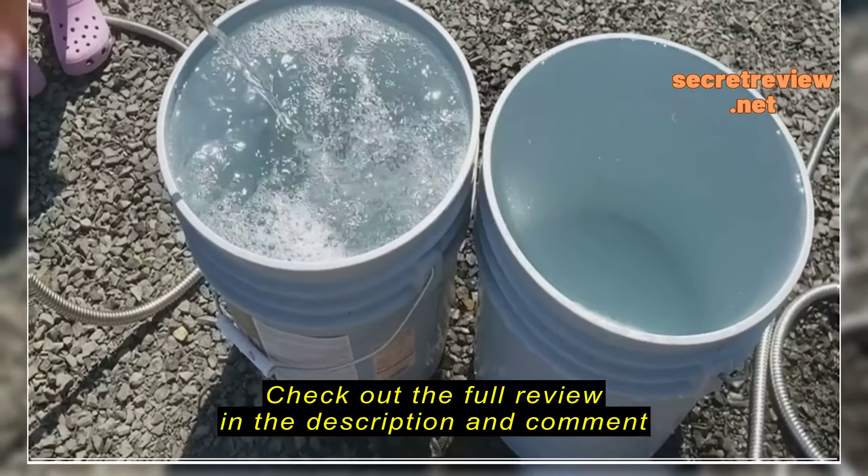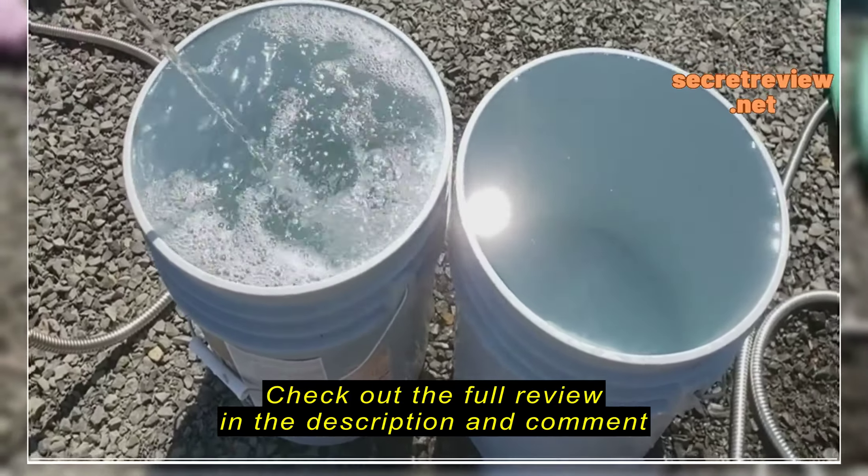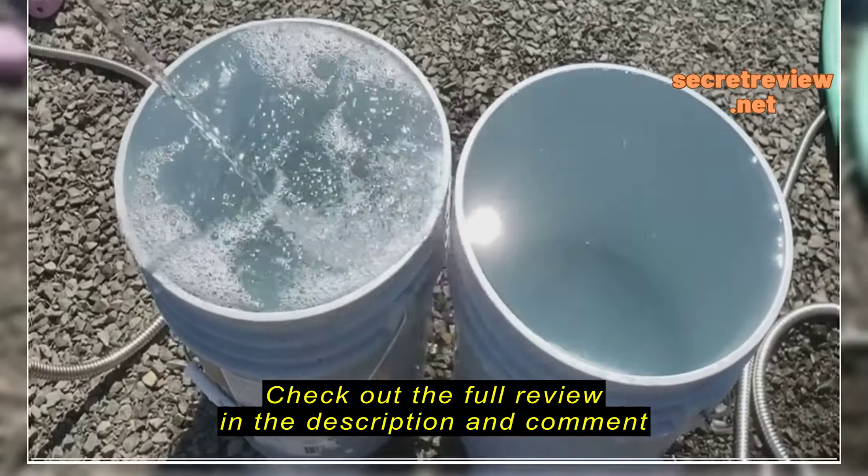So that's something to consider when you buy this hose. I wasn't aware of it when I ordered it because they don't show the size on the advertisement. We're almost there.